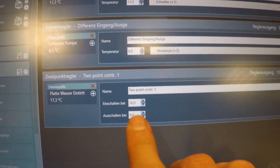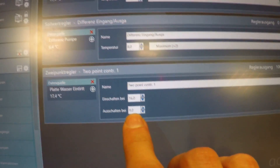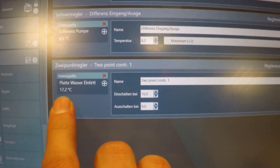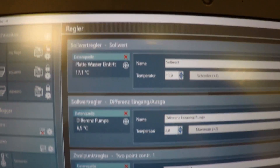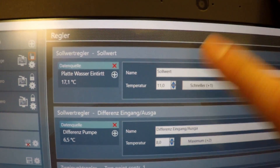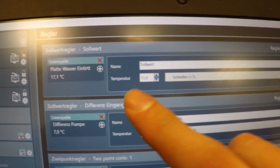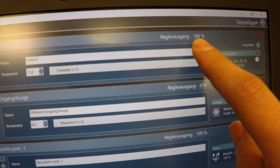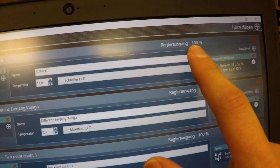In Aqua Suite there are three things you can adjust. The main thing is here where you can set the point where it starts to cool down and when it stops — it starts at 16 degrees and stops at 9 degrees Celsius. Currently, because I just started, it's at 17 degrees and the temperature is decreasing. You can also set the control value — currently it's set to 11 degrees Celsius, which is why the control output is at 100 percent. If I increase that to around 20 degrees Celsius, it would go down to zero percent.